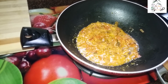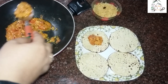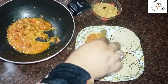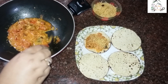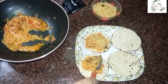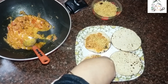Now I will put this masala on a roasted papar and spread it like this way. One is done. I will make another one — I will put this masala here and spread it all over the papar, and add a little salt on it.